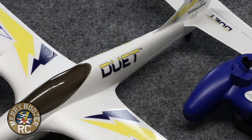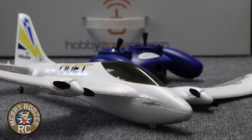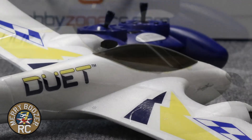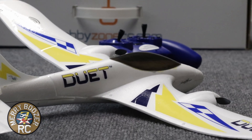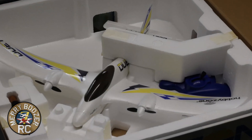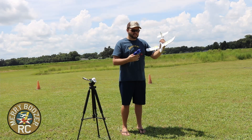You get the controller, you get the airplane, you get the battery. The cool thing is there's not a lot of parts to get broke in a crash. As you can see, there's no ailerons, there's no rudder. All it has is an elevator and two motors. The motors are designed so that in a crash they can't hit the ground, which keeps them from getting damaged.